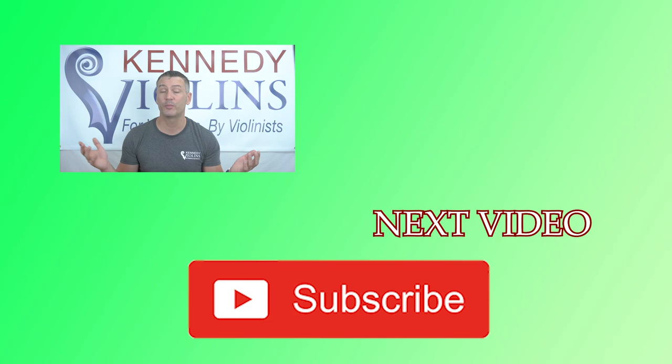I hope this video was helpful. Don't forget to put your questions and comments below — that's how I get my ideas for new videos. Don't forget to subscribe because I post a video every week. Hope you guys have an awesome week, and don't forget: happy practicing.